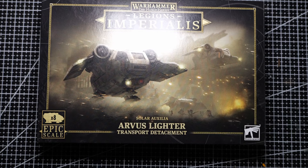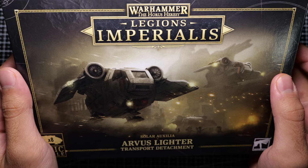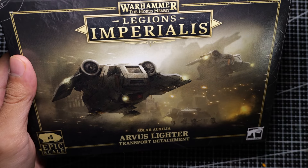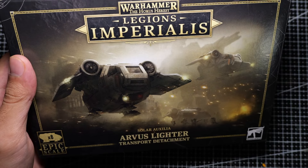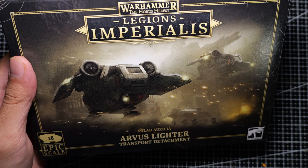Finally, the Arvis lighter is available in plastic to transport armies of Solar Auxilia infantry. How did these actually translate into plastic? Join me today as we build up and paint this box of Arvis lighters to find out.